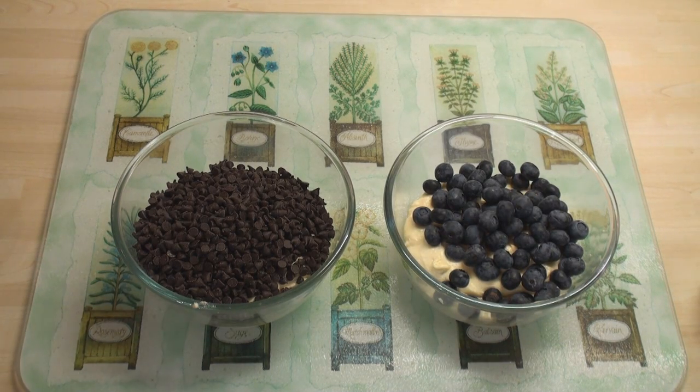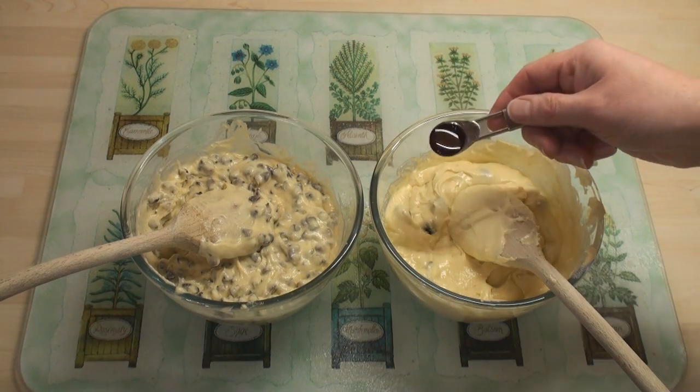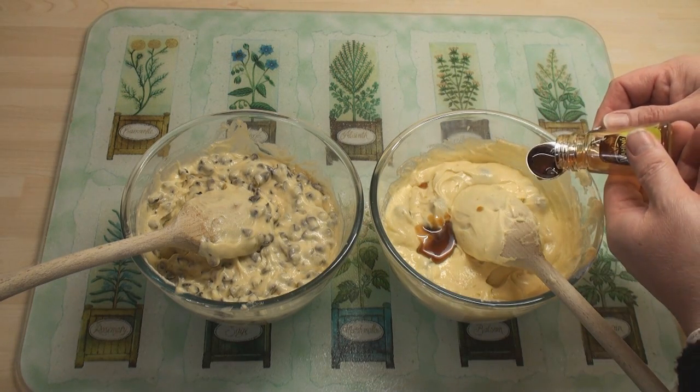I'll just mix them together. Finally I'm going to add half a teaspoon of vanilla essence into each half.